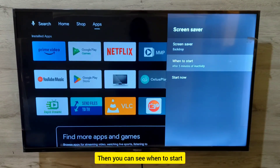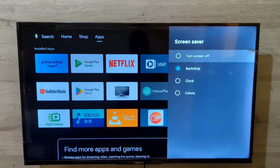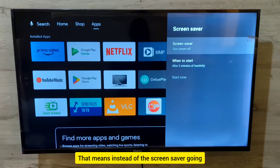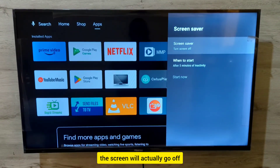When you press OK, you can see the screensaver is set to Backdrop, and you can see 'When to Start' and 'Start Now'. Go to the Screensaver option and select the first option — that means instead of the screensaver turning on after a period of inactivity, the screen will actually go off.